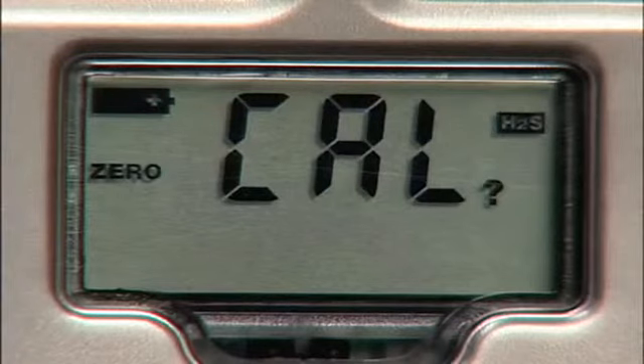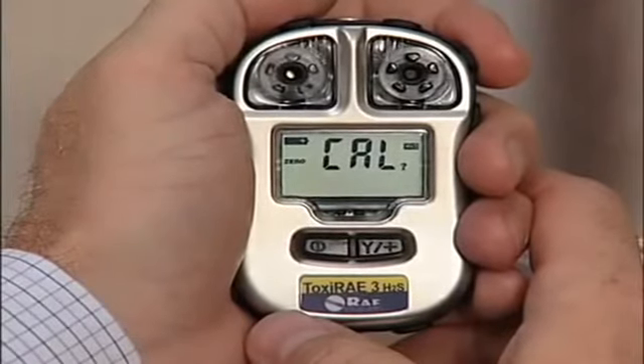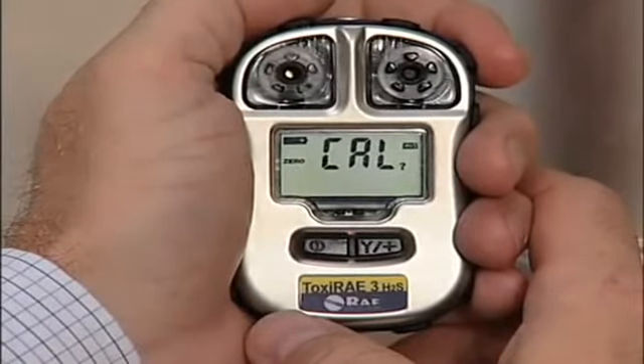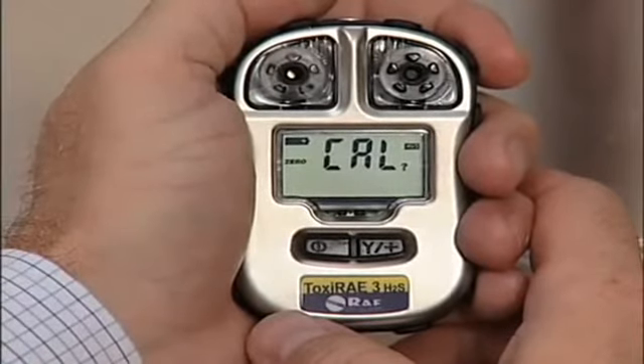Press and hold the mode button to acknowledge it and the next screen you'll see is zero cal. The Toxiray 3 is now ready for zero calibration, also known as fresh air calibration. Please note, if the Toxiray 3 is in programming mode and you do not press the key within 60 seconds, it exits programming mode and re-enters normal mode.